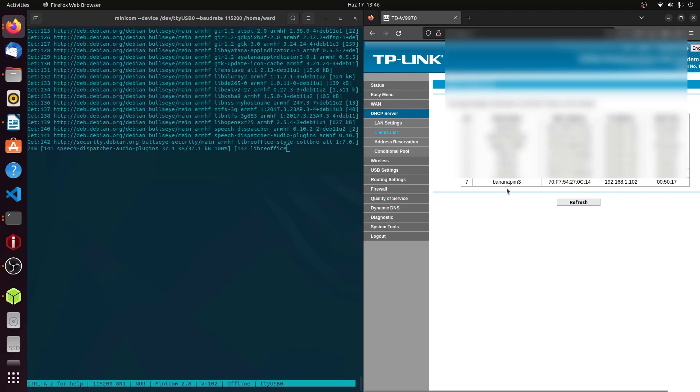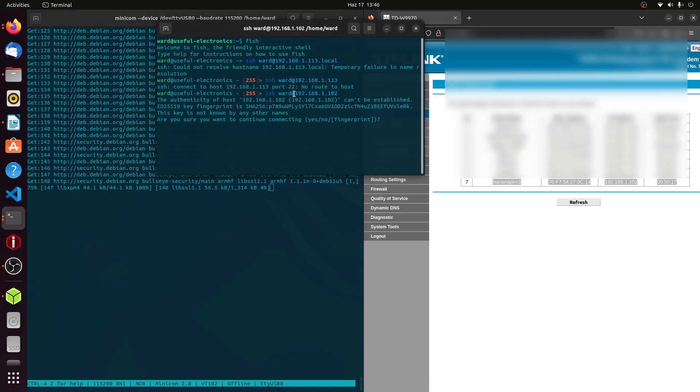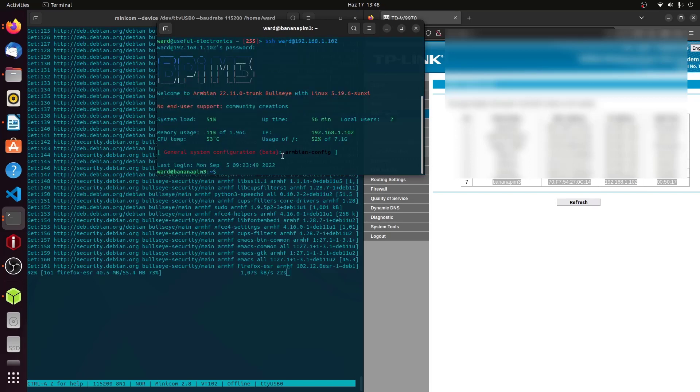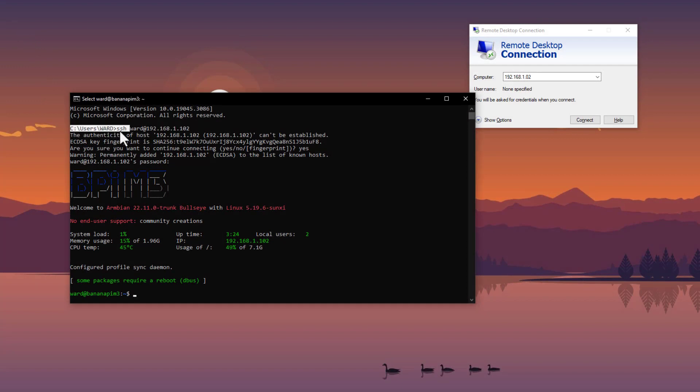After connecting the BananaPi to Wi-Fi, I can also connect using SSH. I type 'ssh', the username set after first boot, and the device's IP address. It asks for the password and then connects. So right now I'm connected over Wi-Fi via SSH and simultaneously over UART to the same device — demonstrating that there are several ways to control your BananaPi, either remotely or via UART. On Windows you can also use the SSH command.